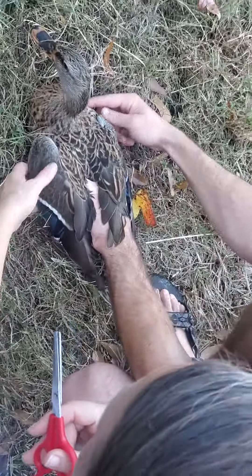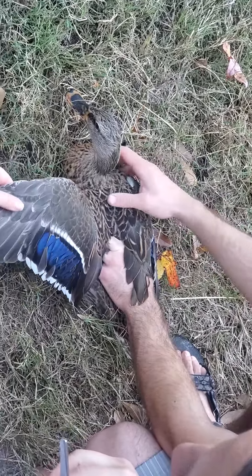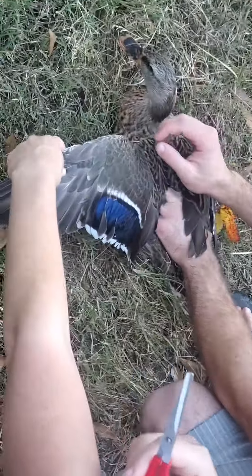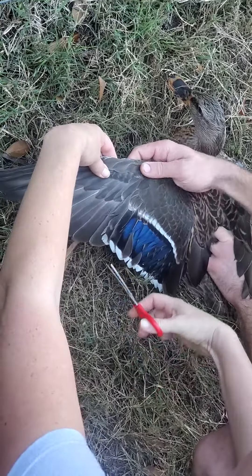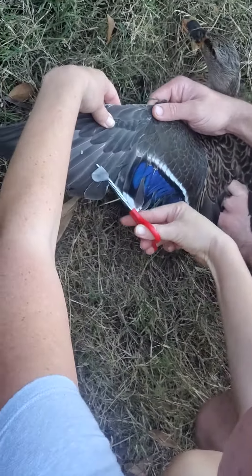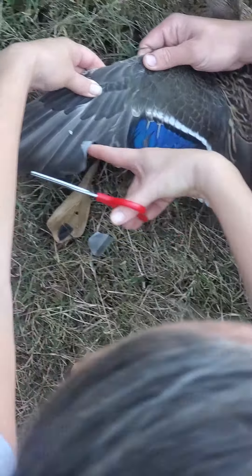We clip the duck's wings — it doesn't hurt them at all. We clip in the hollow part where there are no blood vessels or anything. It's to keep them from flying, because they like to fly into places they really shouldn't be. So we go straight through here.